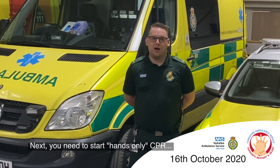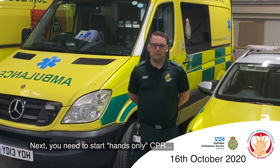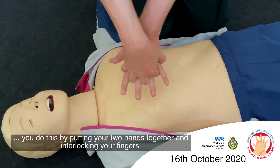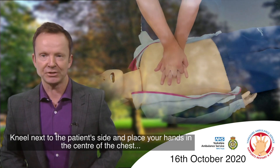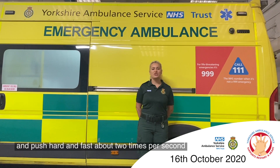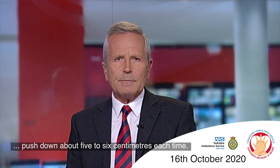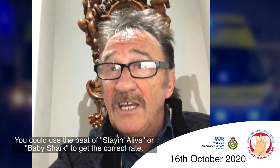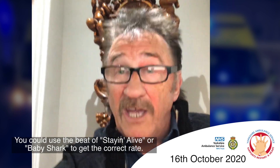Next, you need to start hands-only CPR. You do this by putting your two hands together and interlocking your fingers. Kneel next to the patient's side and place your hands in the centre of the chest. Push hard and fast about two times per second, pushing down about five to six centimetres each time. You could use the beat of Staying Alive or Baby Shark to get the correct rate.